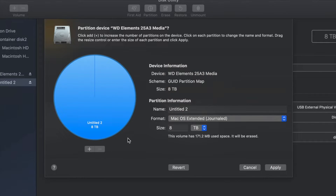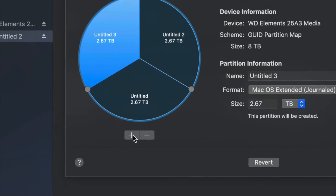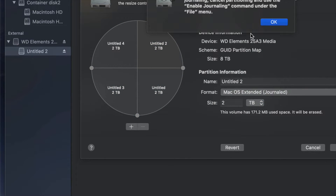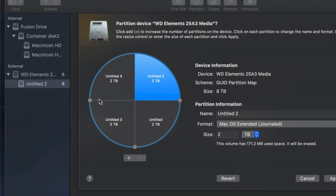Change the format to Journaled, then click the plus sign to split your external hard drive into two parts. If you want to add more, just keep clicking plus. Right now with four partitions it's like having four external hard drives. Once you plug it into your Mac or PC you would see all of them as separate drives.